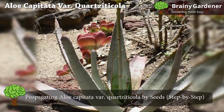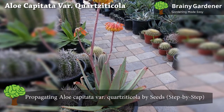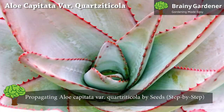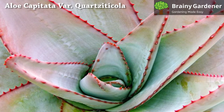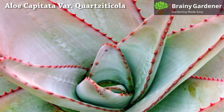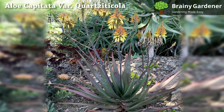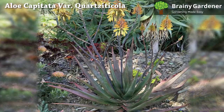Aloe capitata var. Quartzticola seeds are easy to germinate and grow, requiring only a few steps to achieve success. Take the seed pod and remove it from its protective covering. Remove any remaining flesh from the inside with a sharp knife or spoon, not damaging the seed within. Place the seeds on top of damp paper towels in an area where they will be exposed to lots of light but no direct sunlight. Keep them warm at all times using an incubator set between 85 to 95 degrees Fahrenheit. After about three weeks, you should begin to see small roots emerging from the seeds. Once this happens, replant them in a pot of well-draining soil and treat them as seedlings.